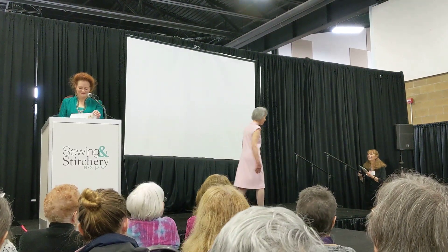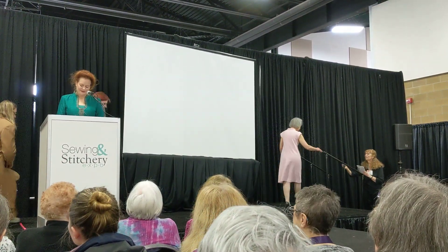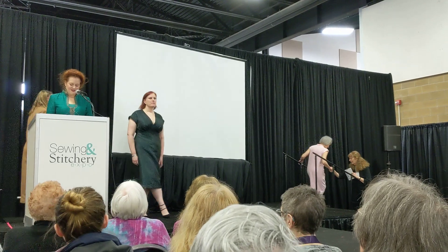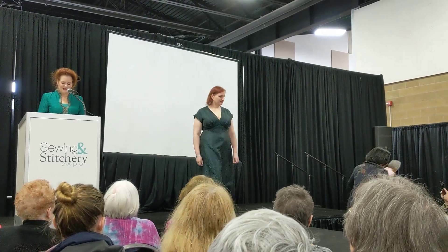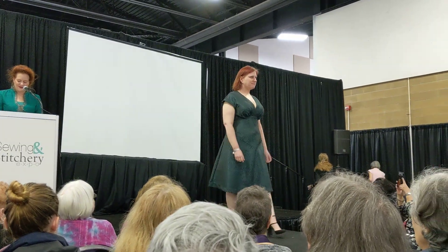Beautiful. Thank you, Jen. Here's Jennifer. She's a member of the Greater Seattle Chapter, and she's wearing the Lois dress from Tosuti Fabrics.